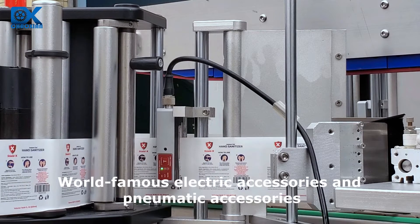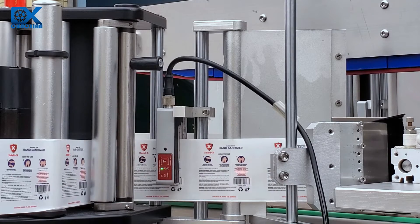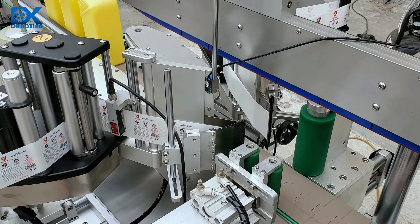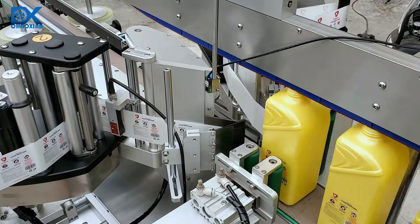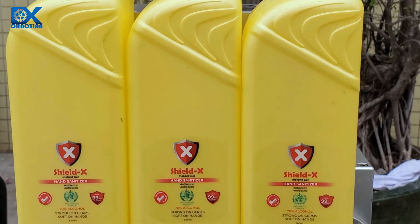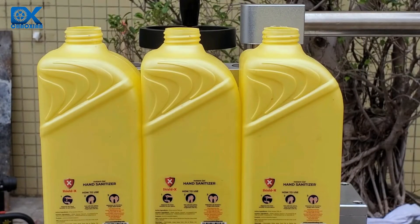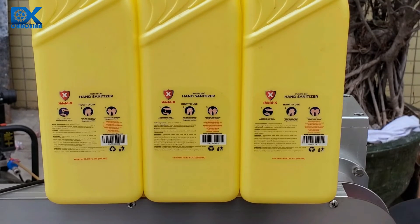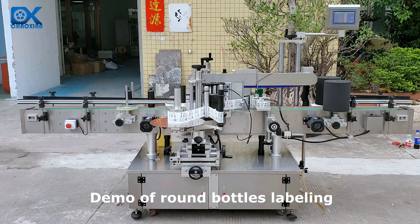World-famous electric accessories and pneumatic accessories are used throughout the machine. Demo of round bottle labeling.